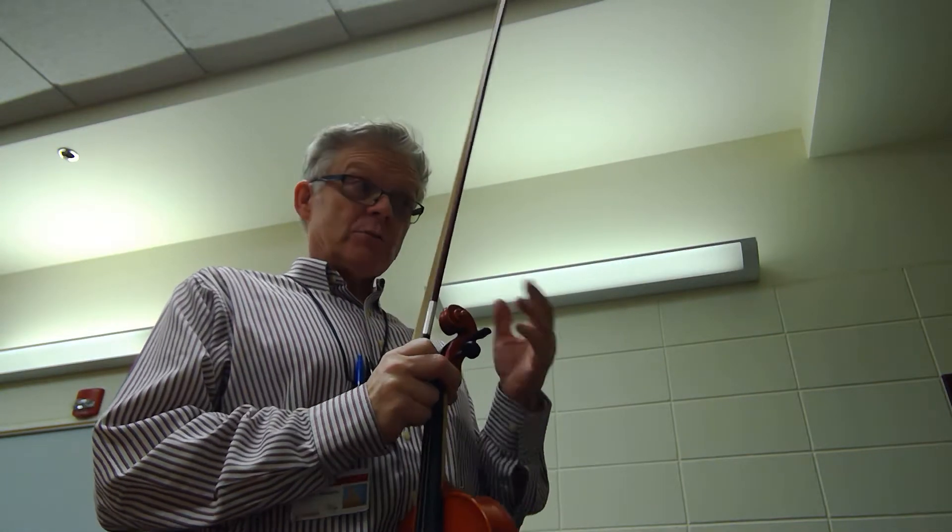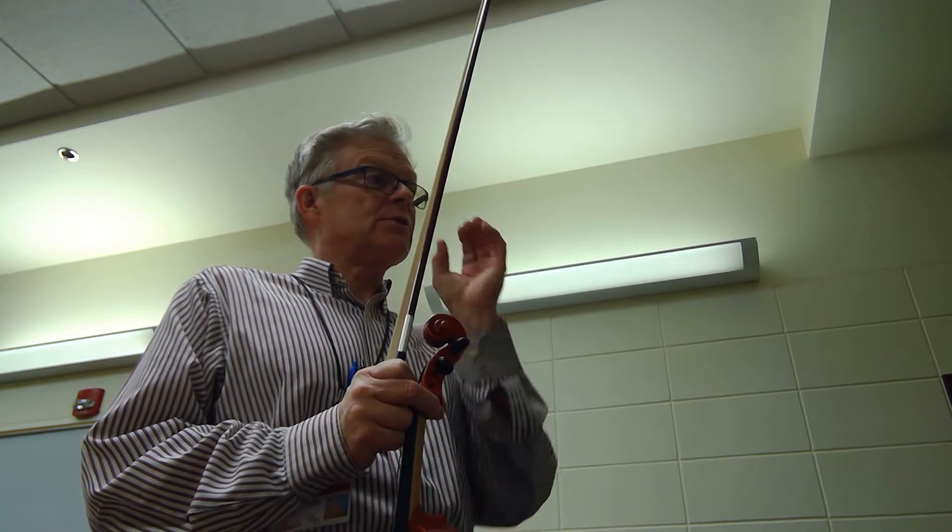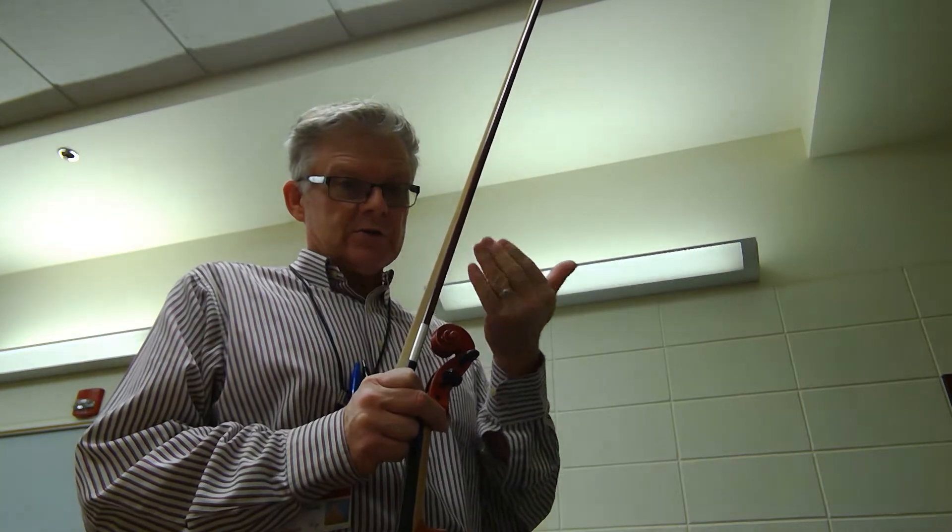We have one sharp in our key signature. We're actually in the relative minor, which is E minor. So we're counting eighth notes in this one, not necessarily the quarter notes. We're subdividing.